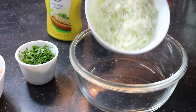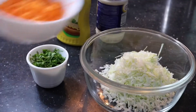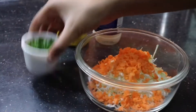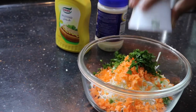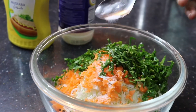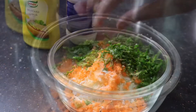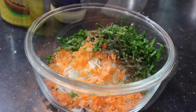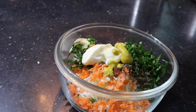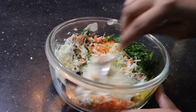I also have some mayonnaise and mustard — mustard is totally optional, you can avoid it. Let's begin by making the coleslaw. I've taken a bowl and I'm going to add in the cabbage, coriander leaves, and the carrots. Then add in half a teaspoon of sugar and a pinch of salt — sugar is optional too. Add in some pepper powder, then put in a few scoops of mayonnaise until the consistency of the coleslaw is right. I'm also adding in a few squeezes of mustard and mixing it all up.